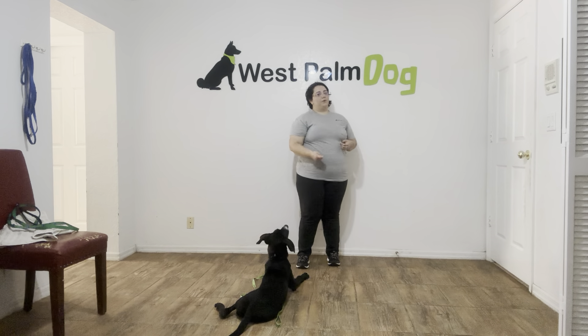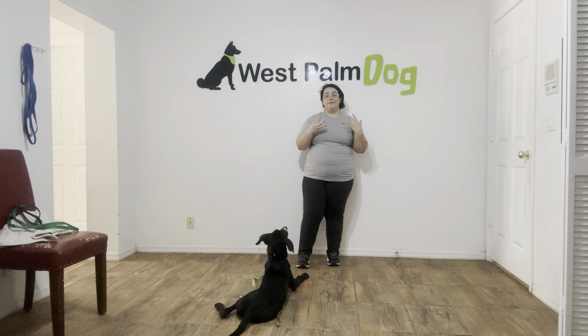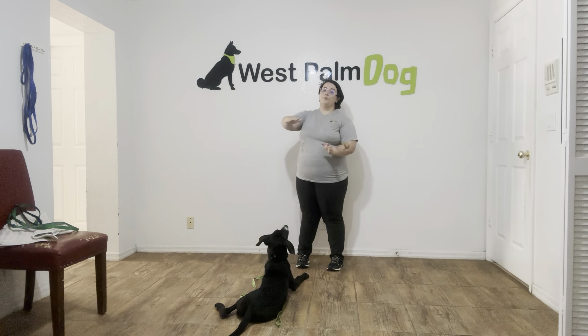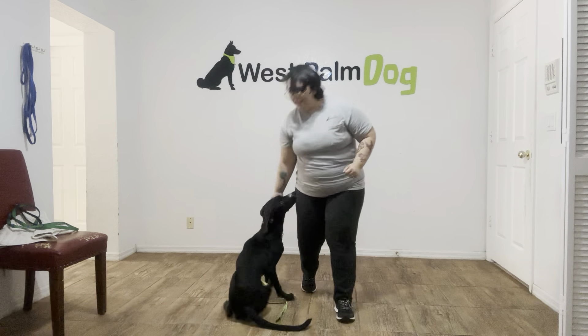Now you can see, of course, there's still some work that we've got to do. That was a very distracting toy for dogs, just because there's a lot of flailing, a lot of paper, and it's very interesting. But still, really nice work from Klaus. My shared goal is that we want someone to be able to run through the room and Klaus will still be in a down state. But still, really nice practice session today. Good boy, Klaus.